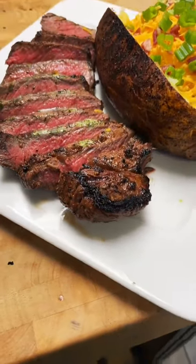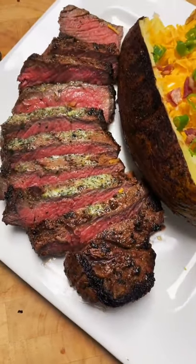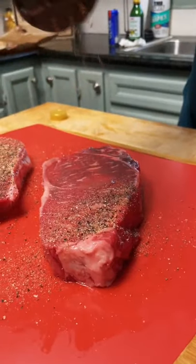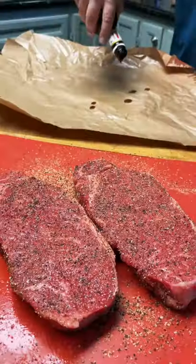Hey guys, today we're making some savory and flavorful marinated New York strips. First you're gonna throw down some olive oil and then season them up with salt, pepper, and garlic powder.